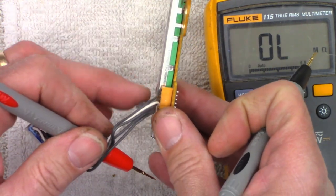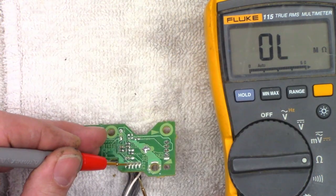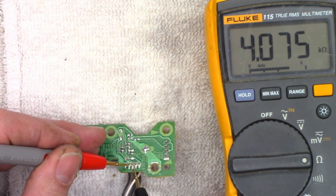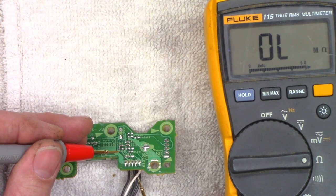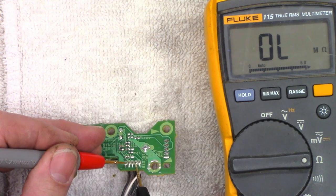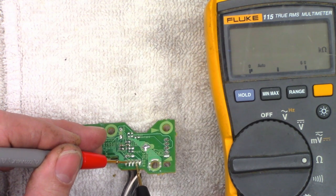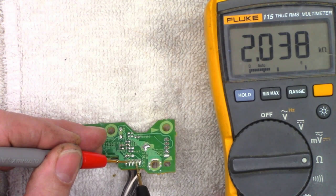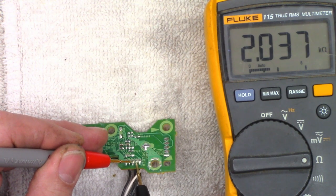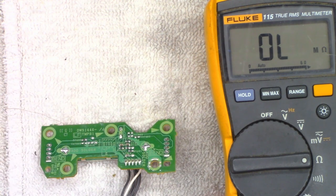Running it all the way to the other side now — I should see approximately 4K, and I do. What about the ADCenterTap pin two? From two to four I read 2K, and from two to three I read 2K. As far as I can tell, everything is working absolutely perfectly. Let's go ahead and throw this thing back together.